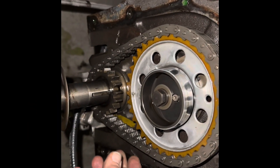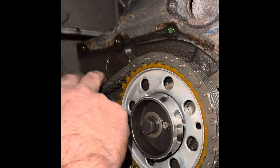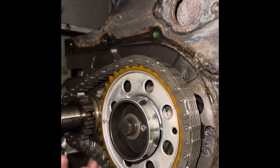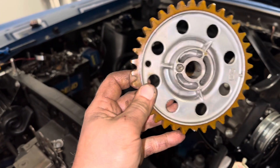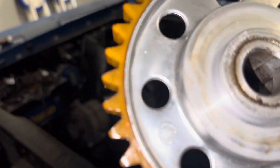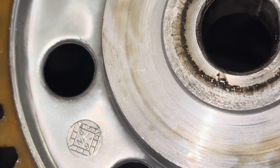We are at TDC. Our dots are lined up. Delicious. So glad we're putting a nice double roller on. Yucky. So this is the original gear, the original timing set. It actually has a manufacture date - I'm going to try to zoom in on that. Look at that. 1969. Real deal OE.